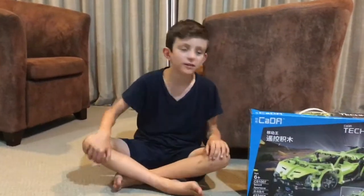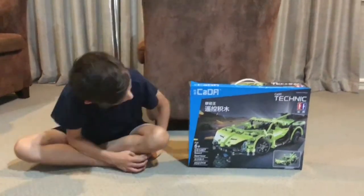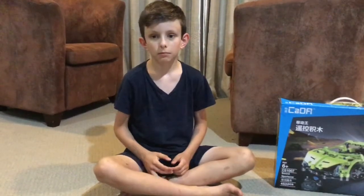This is Fun Fun Toys Toys, and today we're going to be unboxing Lego Technic's Sword Sports Car. This is a remote control race car, so you can make it zoom around your head. Now we can unbox it!